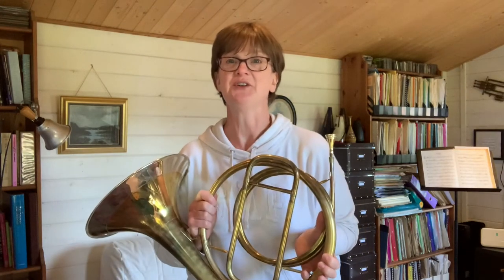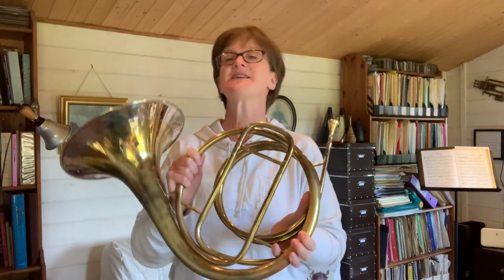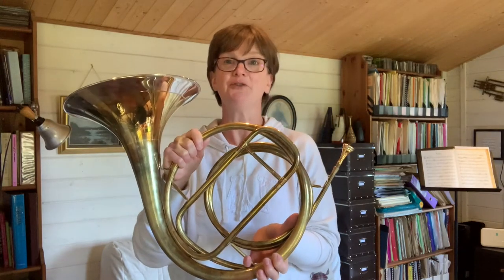I'm going to play the horn and then I'm going to tell you how to make one of these from your own garden equipment. Here's Magnus. My name is Magnus, I'm eight, and I play the French horn. To make the noise, you don't need the horn — you just make the noise with your lips.